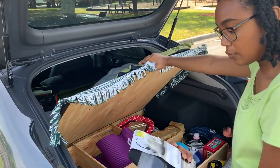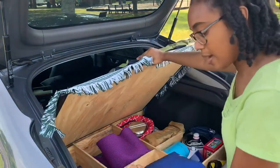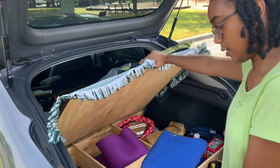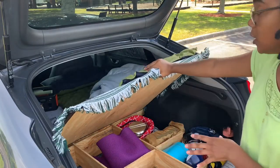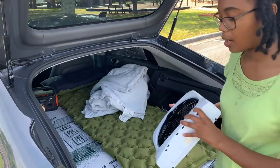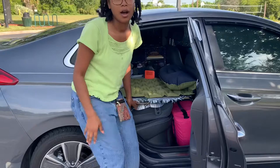I have this tote for whenever I go to the gym to shower or something. And I also have this, but I don't know what it is, so I need to figure that out. I've got a lot of stuff in here. And then I've got my fan for whenever it's hot, which is battery operated, and it fits right in this little slot.